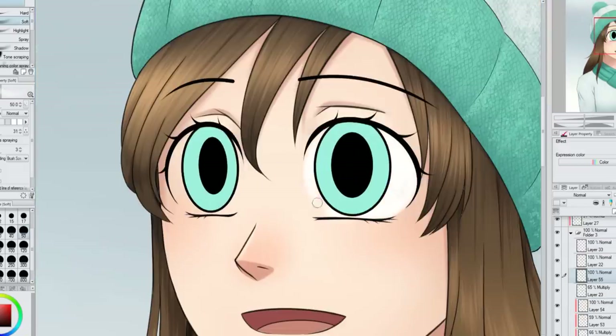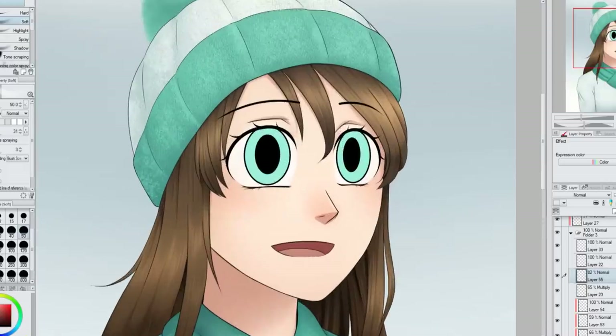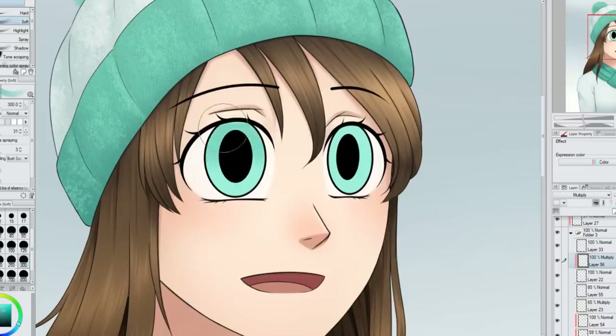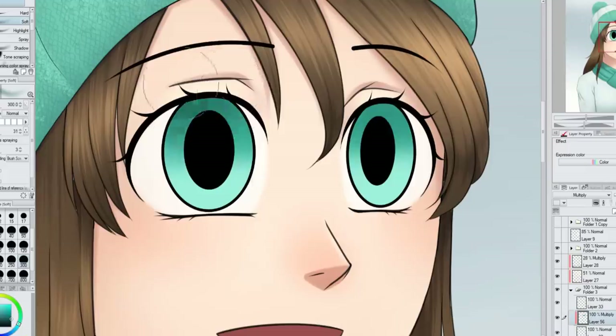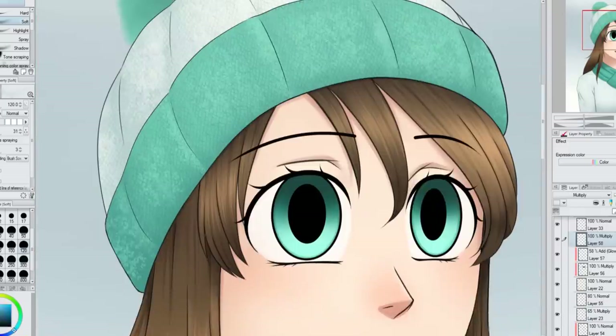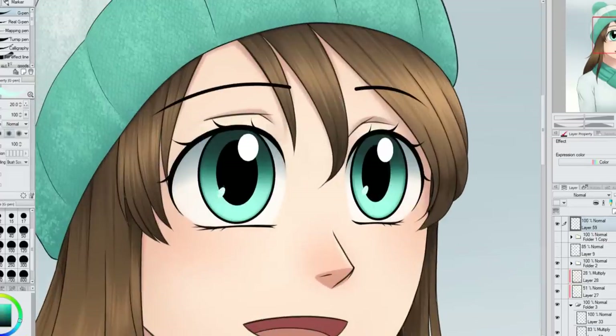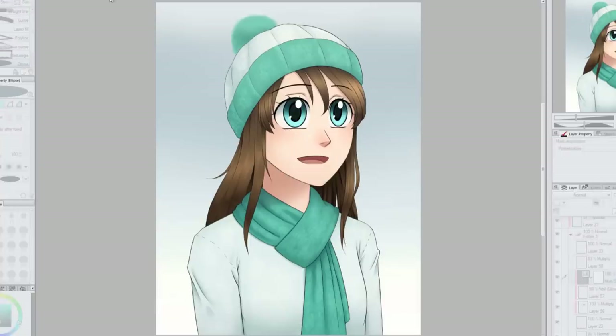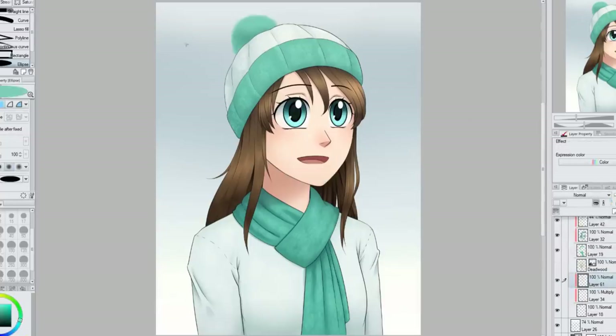Next I'm working on her eyes. I add the whites and lower the opacity slightly. I was thinking of making her eyes teal to match the picture, but I end up adjusting the hue to be a little more blue like the original. I want a lot of contrast in her eyes — lots of lights and darks — so that the viewer's eyes go directly to them first.